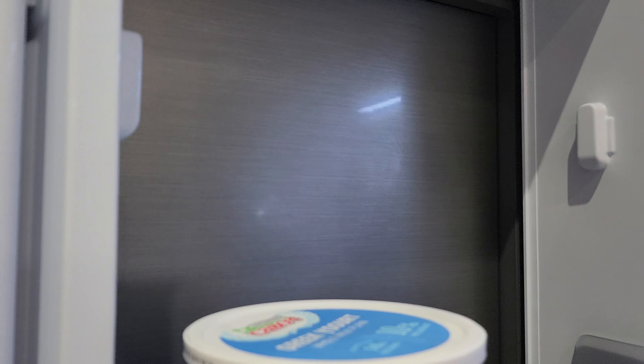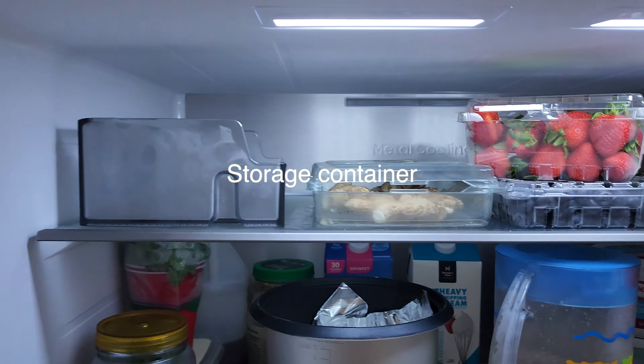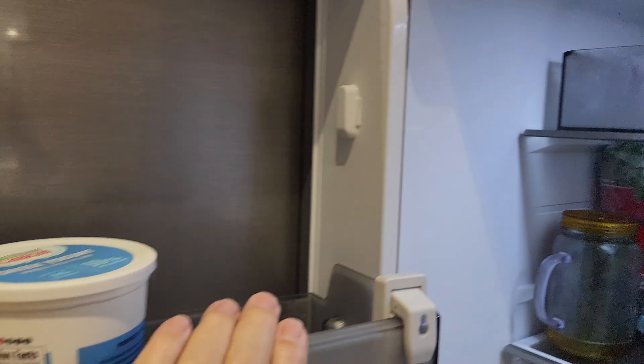This shelf just lifts out just like that. Now we set it in at the top here for a shelf, and then just put your milk right here.